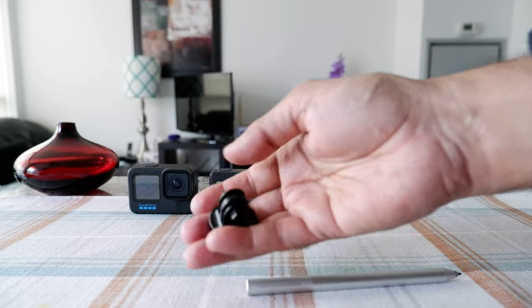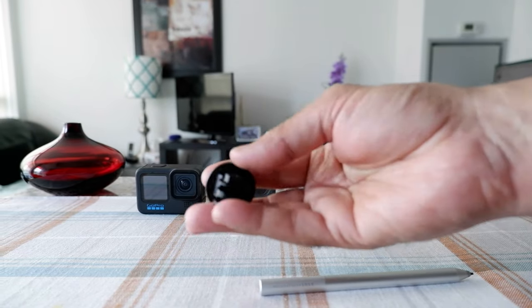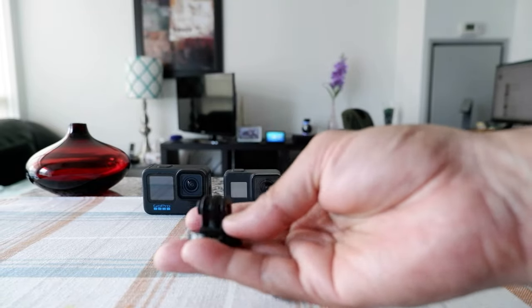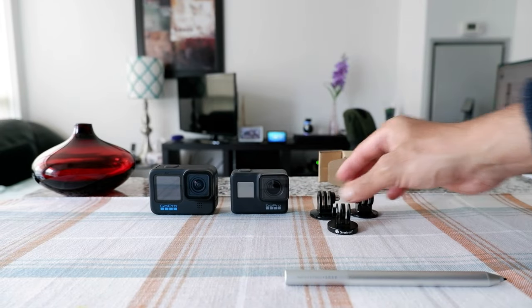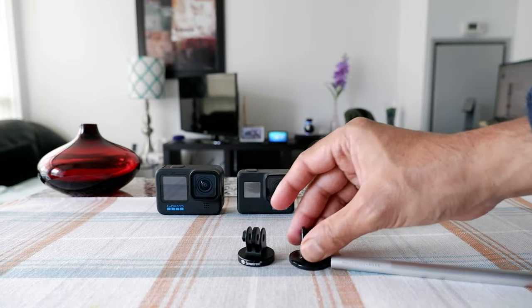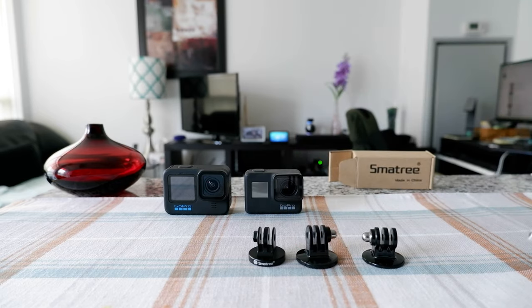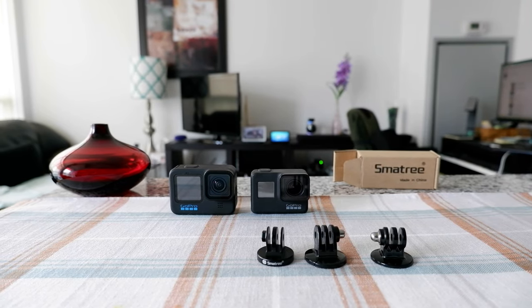This is the SmartTree GoPro tripod mount adapter, made of metal and rubber. It's a quality product and once you have it in your hand you can feel it right away. Put them side by side and you can see how different it is from the cheap plastic ones. That's all I wanted to show you — thank you for watching, there'll be more videos coming up, so I'll see you shortly.